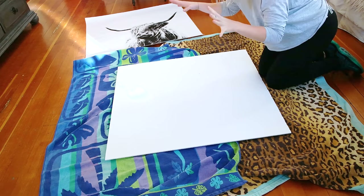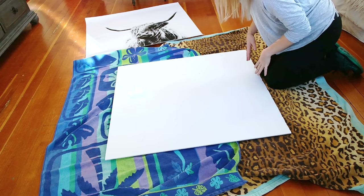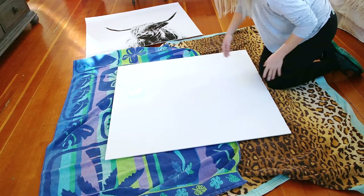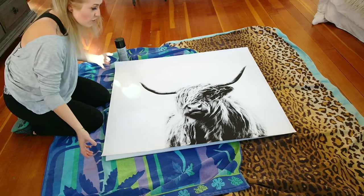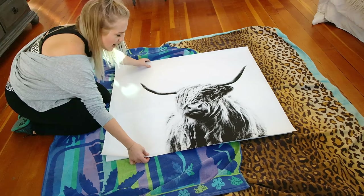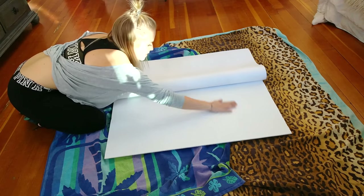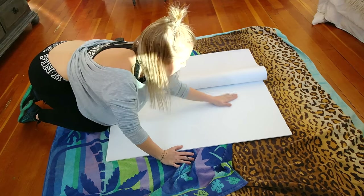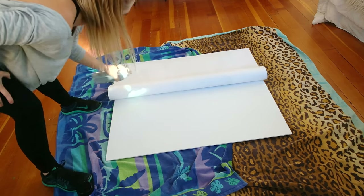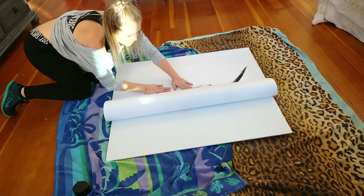Next, you're going to want to lay down some towels underneath your foam board to protect your floors, unless you're doing this out in the garage. Then line up your print how you want it to lay on the foam board — I've got about a half-inch edge over each side of the foam board. Fold over your print, wipe off the dust, make sure it's all lined up, shake up your spray adhesive, and slowly roll the print onto where you just sprayed.